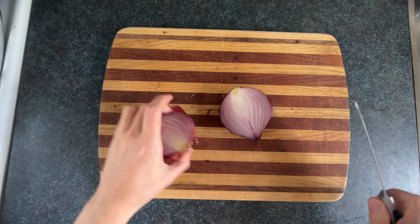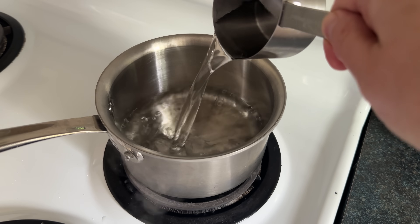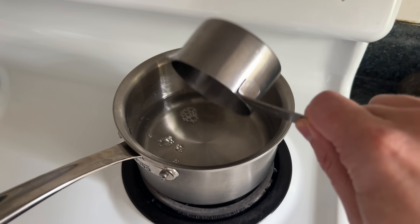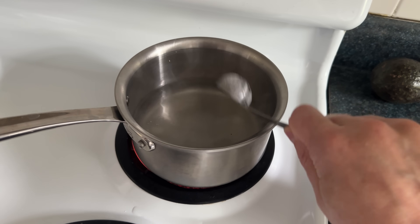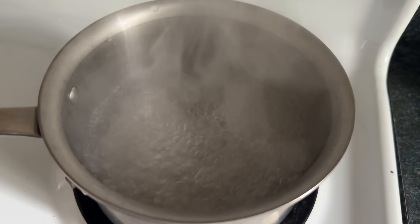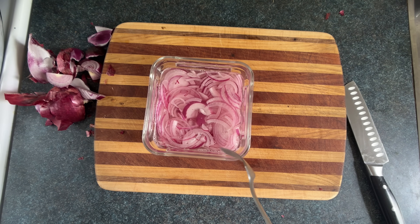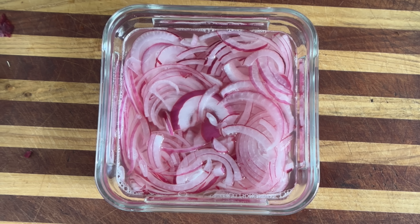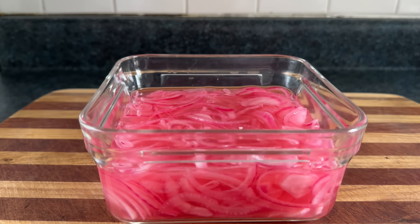Now we're gonna pickle some red onion, which takes them from Brillo pad abrasiveness to delightful sponge tastiness. We'll put a cup of water, one cup of vinegar, a tablespoon of coarse salt, a tablespoon of sugar into the lava maker. Get that bubbling, let it cool a bit, and then pour that over the onions and leave them for around half an hour or so, until the red onions — which are actually purple — become this beautiful shade of pink, just like the prophecy foretold.